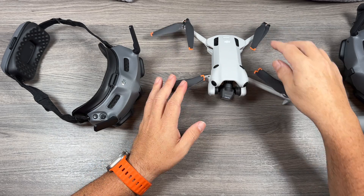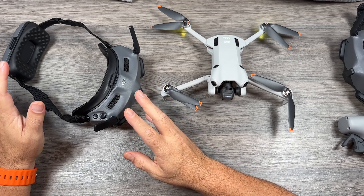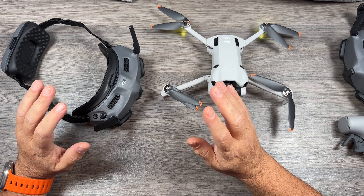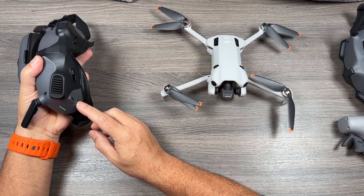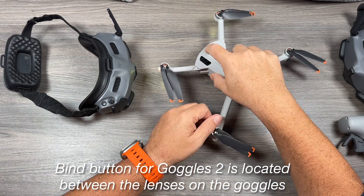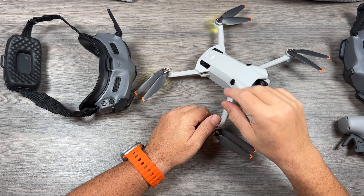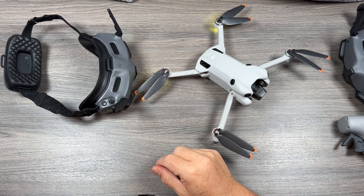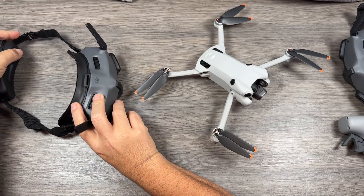You can leave the goggles powered on and then go ahead and power on your Mini 4 Pro. Even though we have the Mini 4 Pro software loaded in the goggles, it's still not going to connect automatically until we bind it for the first time — and this is something you only have to do once. Press and hold the power button on the goggles until you hear it start beeping, then press and hold the power button on the Mini 4 Pro until it starts to beep. That quick succession of beeps means they are now linked. Put your goggles on to confirm you've got a visual feed — and yes, we have a visual feed.